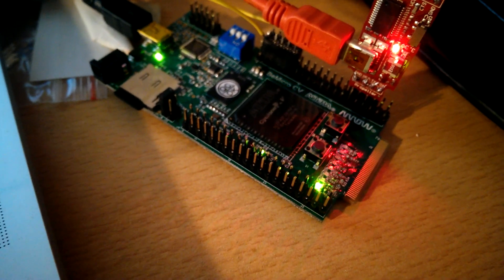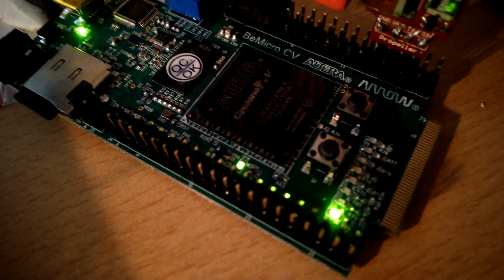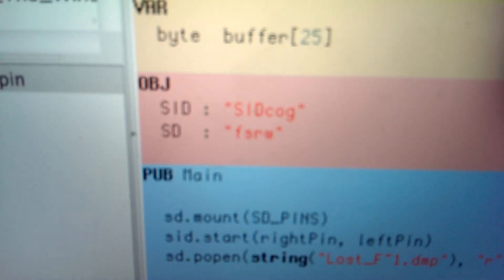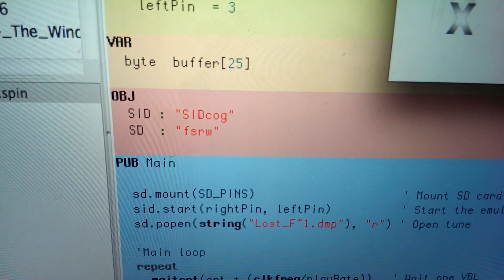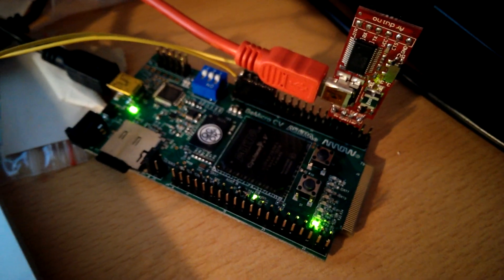I'll stop it now. You can actually see that when the SIT cog — the SIT emulation — is unloaded, two cores become free again. One core is used for the SIT cog and the other core is used for the SD card, as you can see here — two cores are defined. In this case they are each using one core, so in total three cores are used. Thanks for watching, I'll keep you updated.